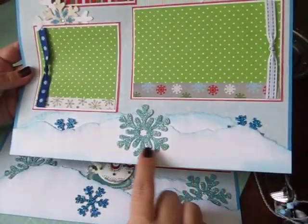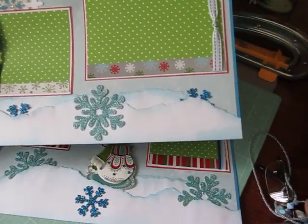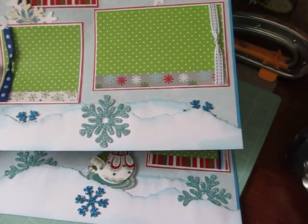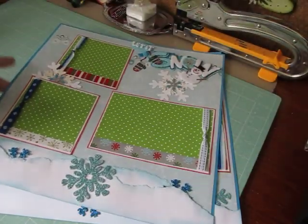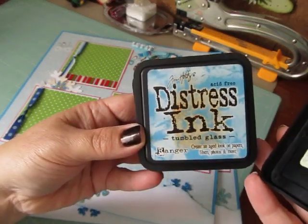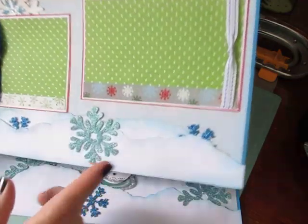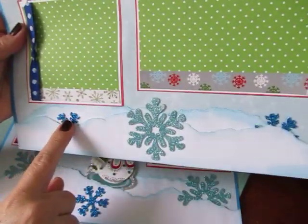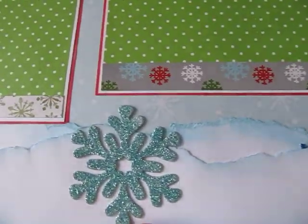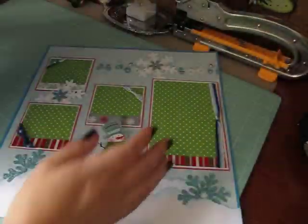And then down here I tore up some white cardstock and I inked it up with the tumbled glass distress ink. I love that color. And then I tucked in some darker blue snowflakes and put this really pretty one on top, just kind of layered it in.